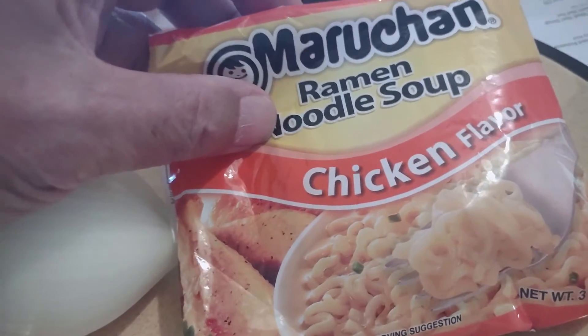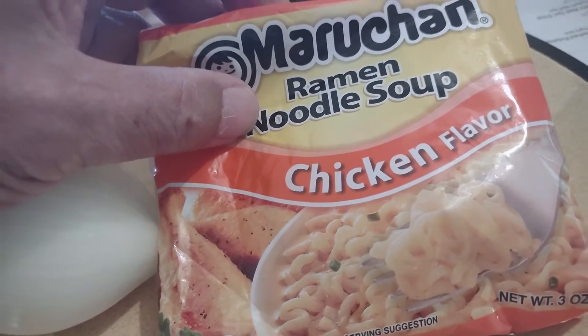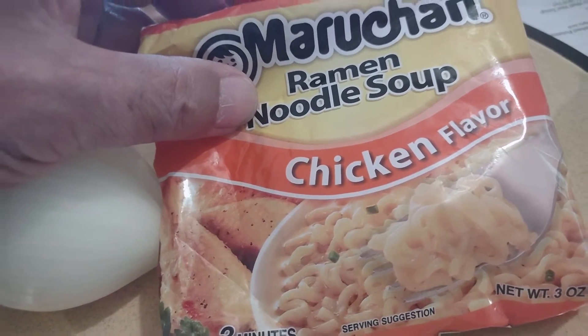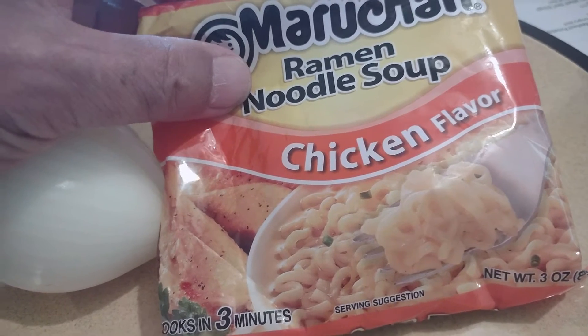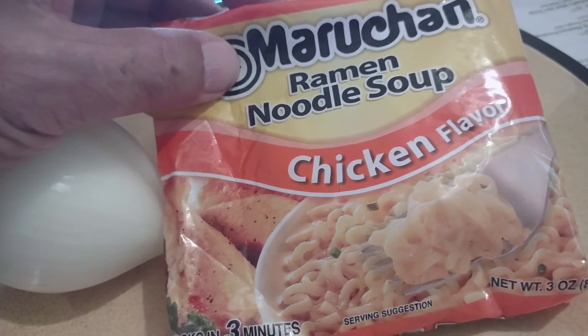I took the piece, broke it up by hand, put it in a plastic bowl with a couple inches of water covering it. Put it in the microwave for about five minutes. It cooked it pretty good.